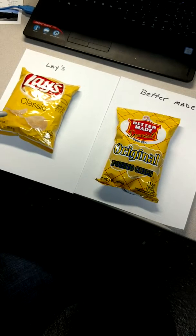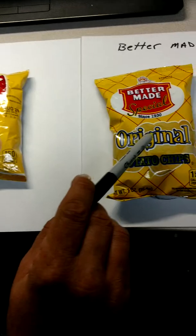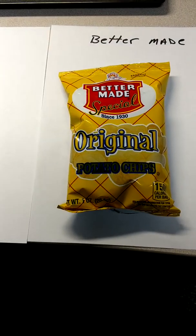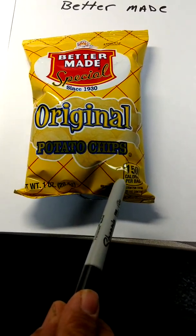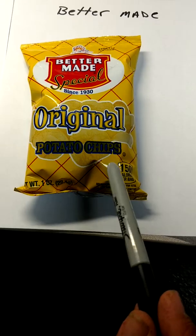We're going to do a short video on comparison between Lay's and BetterMade. They're both one ounce bags — 160 calories per bag on the Lay's, and 150 calories on a one ounce bag of BetterMade potato chips.